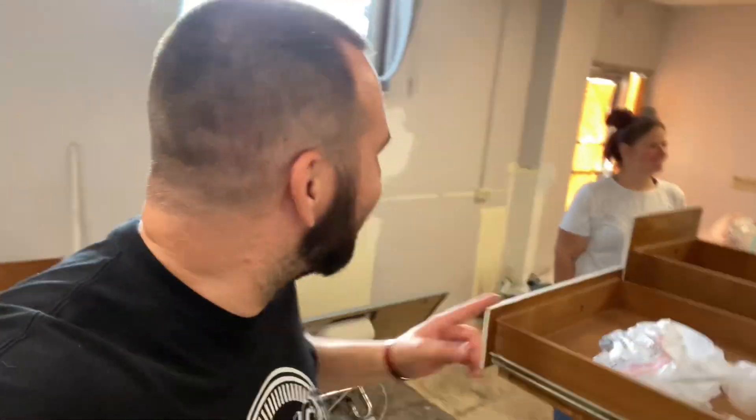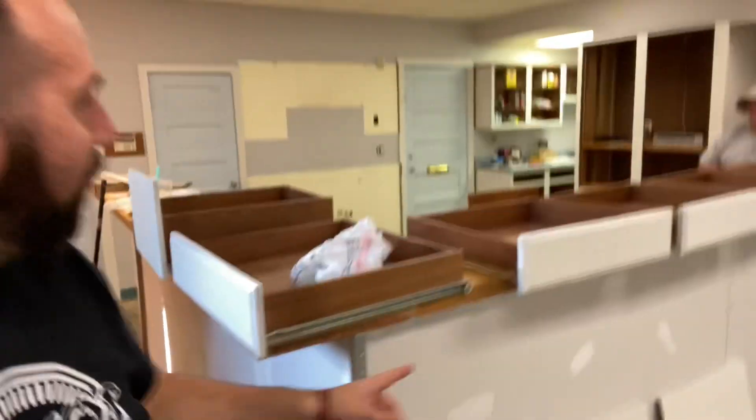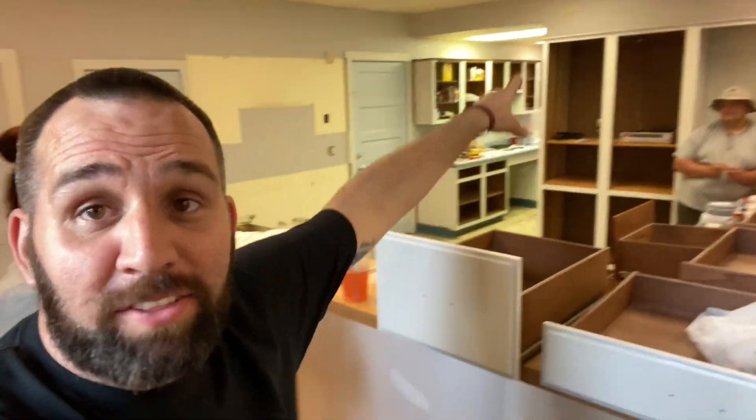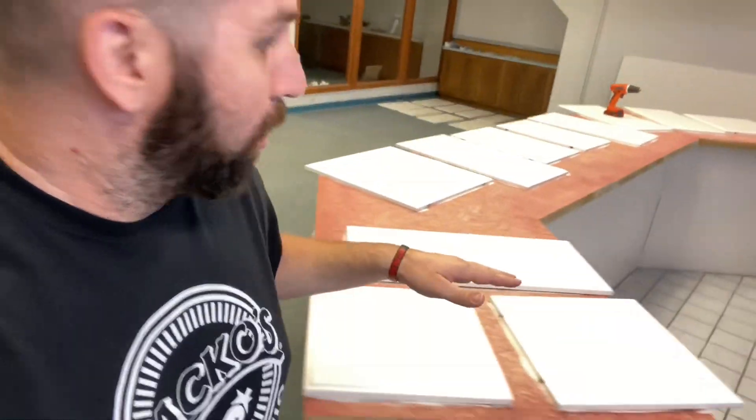What have you got done today here? She got this painted, that painted, all this painted, all that back there — it's all been painted. She did quite a lot today, good job. She got all these painted again, all this stuff painted again. All this is looking good, all this repainted. The doors stand out so much better — they're like these bright blue, they look really good.